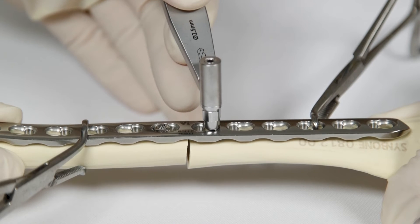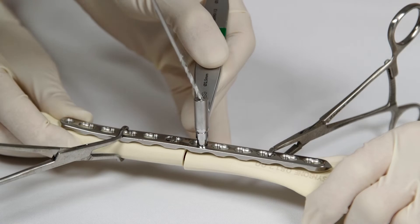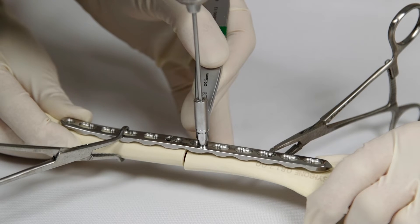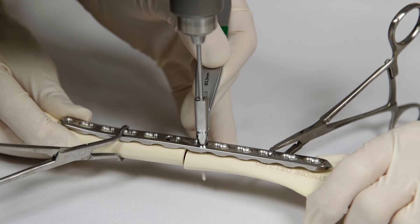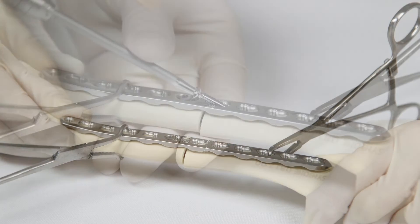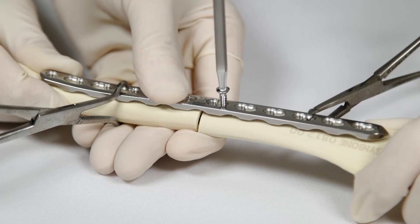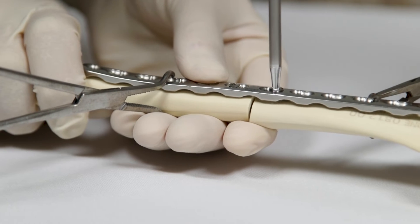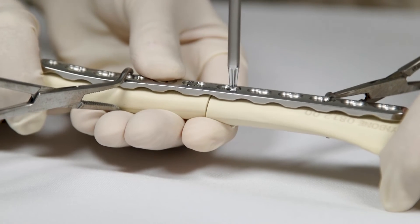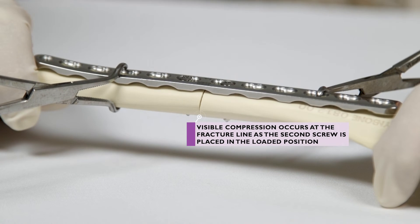The second non-locking cortical screw is placed in compression mode on the other side of the fracture. The universal drill guide is not pressed down but is held against the edge of the oval plate hole to achieve loaded pilot hole positioning. As this screw is tightened, the screw head slides down the slope of the oval plate hole, travelling towards the centre of the plate. Because the screw thread is engaging the bone as the screw head moves, it causes the bone to move towards the centre of the plate and towards the other bone fragment, creating axial compression across the fracture.